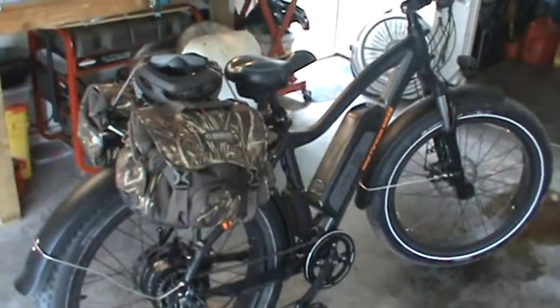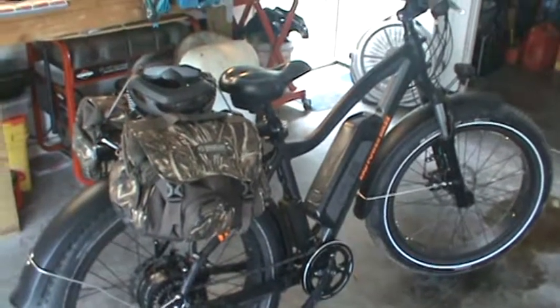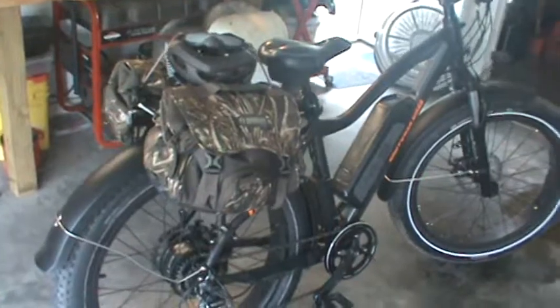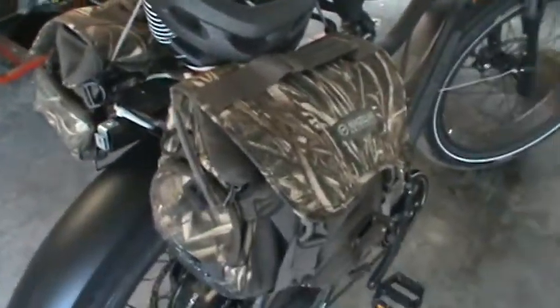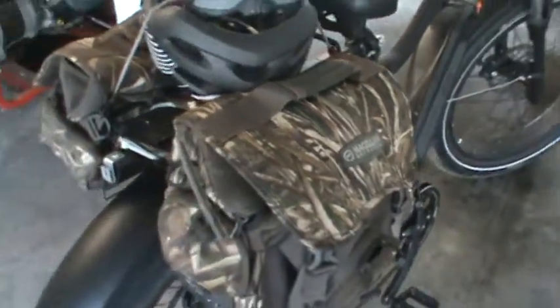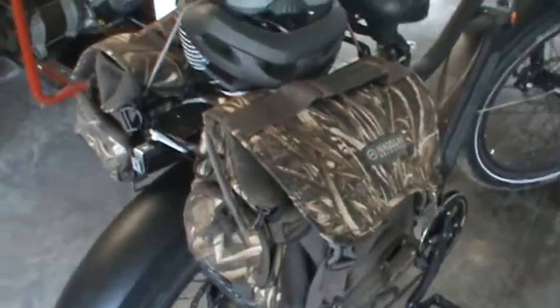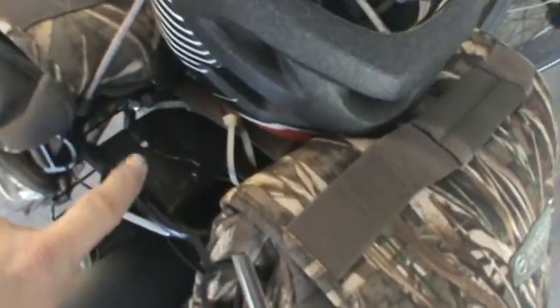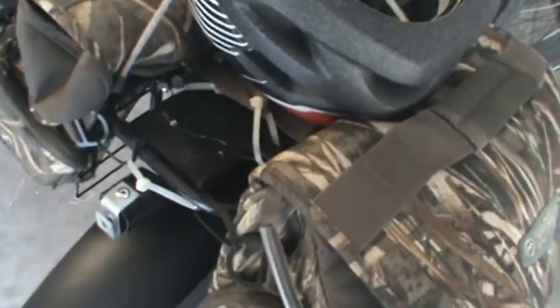I just wanted to show you a couple things I've added since then. I've also got the game cart put together. I've got these bags here — these are just Magellan bags that I bought last year from Academy. Basically they're just duck hunting bags, and I've got those put on my bike rack here with some tie wraps.